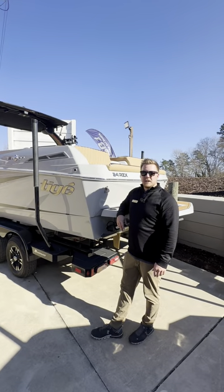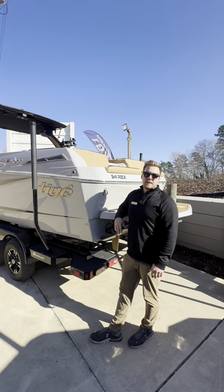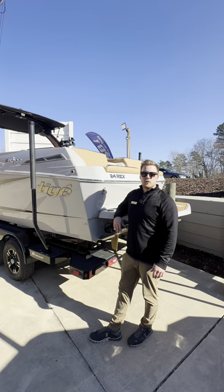Alright guys, thanks for checking out today's video of our 2024 24RZX from Tiger Boats. If you'd like more information on this boat, charlotteskiboats.com is the place to find it, or visit us in person at our Mooresville store. Thank you.